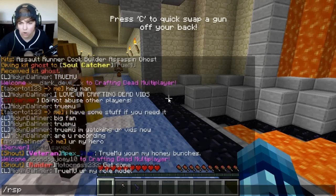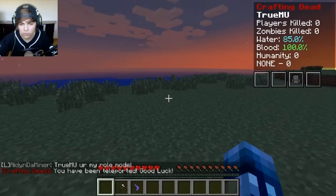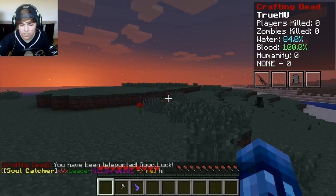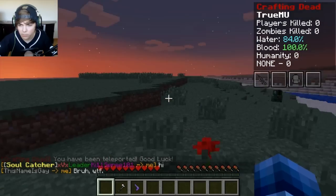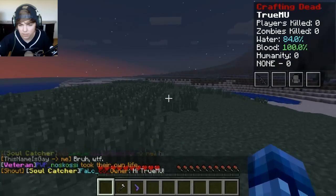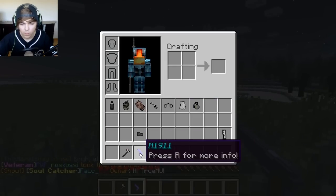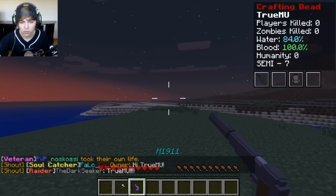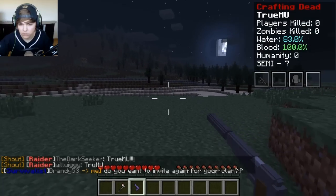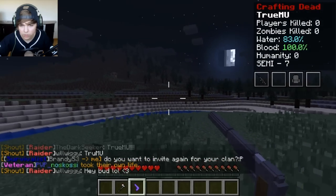Alright guys, let's do this. I'm pretty excited — we are ghosts, the kit ghost, and we got to see what's going on here in the Crafting Dead world. Hopefully we don't get killed by zombies right off the bat. Luckily we got a suppressor for our 1911, so we got to reload it too. This is pretty exciting. Let's cross over this way because I saw zombies over there.